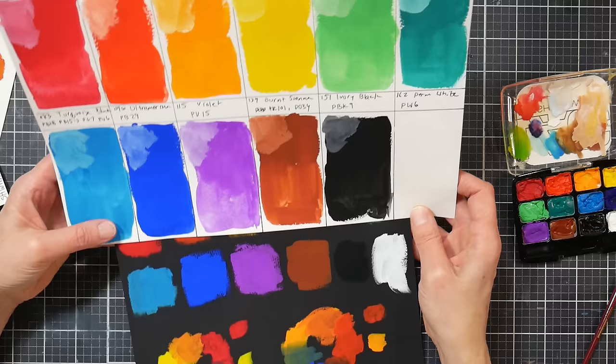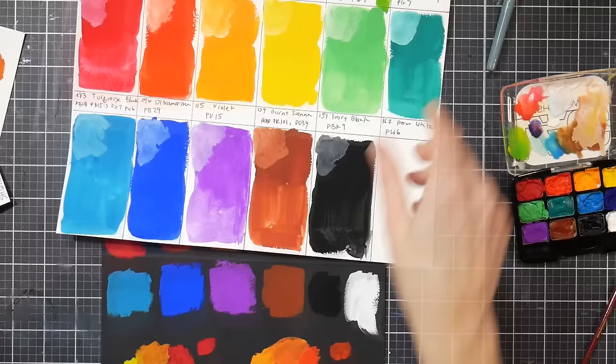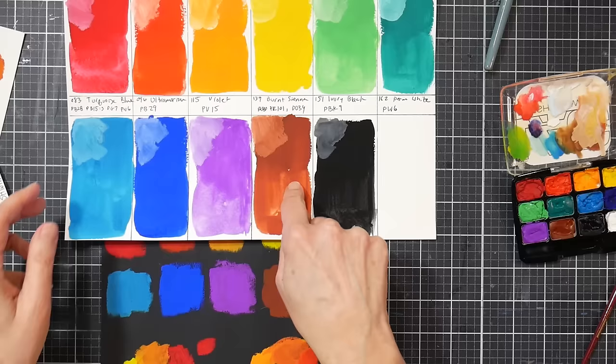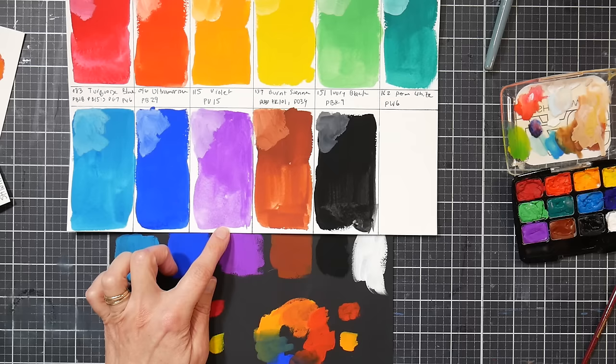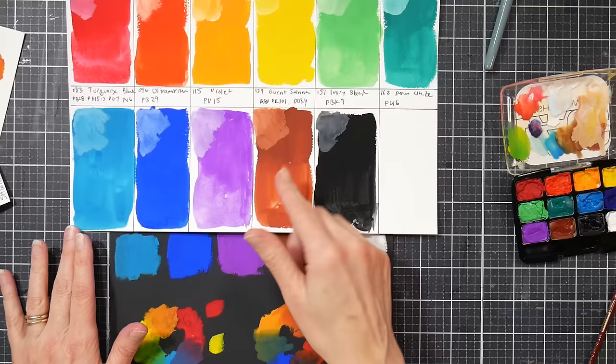Then we've got Burnt Sienna, which is a mix of PR101 — which is what you often see for burnt sienna, either that or PBr7 — and PO34, which is an orange pigment. I looked up PO34, and it does not have a great lightfastness rating — it has a four to five ASTM lightfastness rating, which isn't good. On the blue wool scale it's five-six to four-five, so it's mediocre. I'd definitely prefer a PBr7 burnt sienna or burnt umber personally.